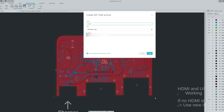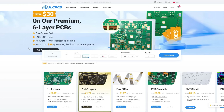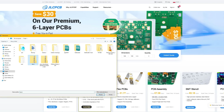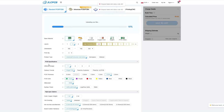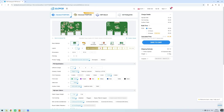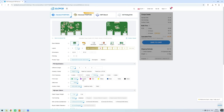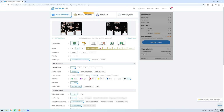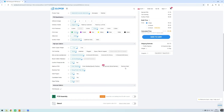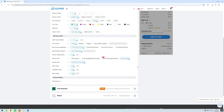Now you can open the JLCPCB website and place an order. This part is super simple as well. You just click add Gerber file, select your zip file, and wait a couple of seconds for it to upload. Here you can see the board preview and change any parameters you want. You can customize the board thickness, change solder mask color, or even add a customized barcode with serial number. Once you're done with the changes, just click save to cart.